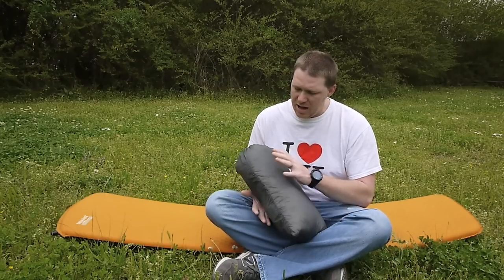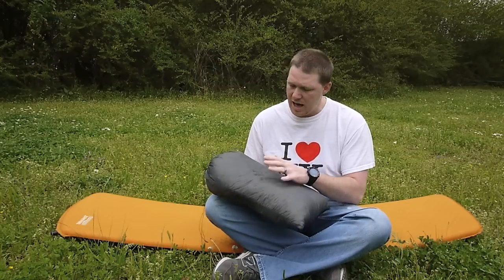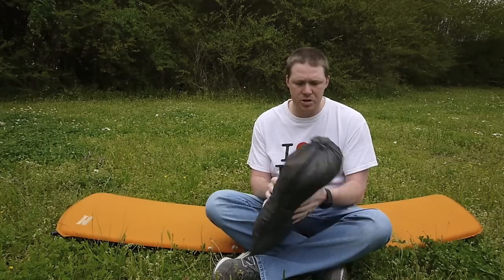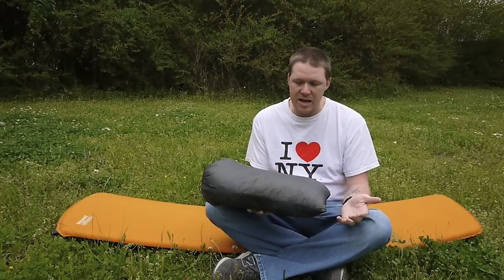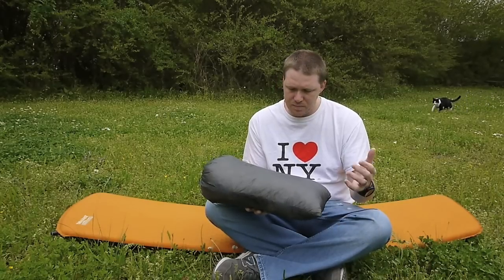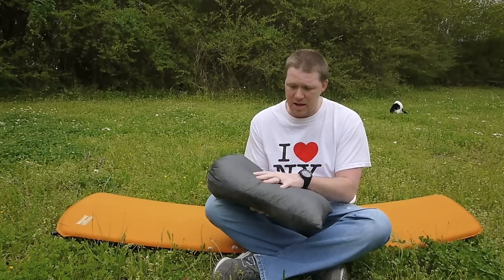What I've got here is one of his stuff sack down pillows. I opted to go for the 10 denier material — I believe this is the gray color, though it's so thin it could be black. I think there's one ounce of down inside the pillow top that he made for me. The stuff sack pillow by itself weighs 1.6 ounces.